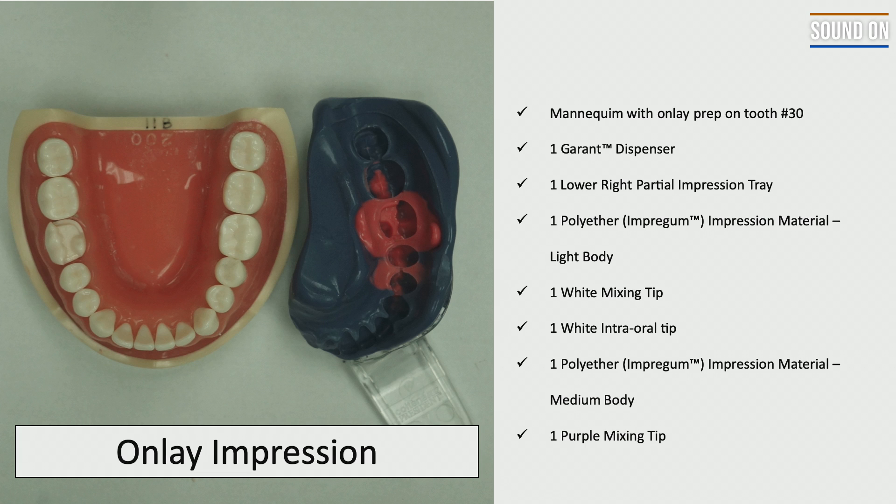For that exercise, you're going to need a mannequin with onlay prep on tooth number 30, the dispenser to use the polyether material. You're also going to need a lower right partial impression tray and two different types of polyether: the polyether in the light body with the white mixing tip and the white intraoral tip, and also the polyether in the medium body or medium viscosity with the purple mixing tip. That material is going to be used on the tray.